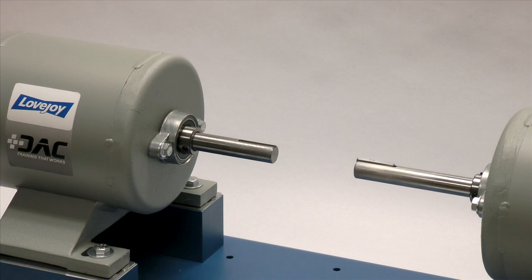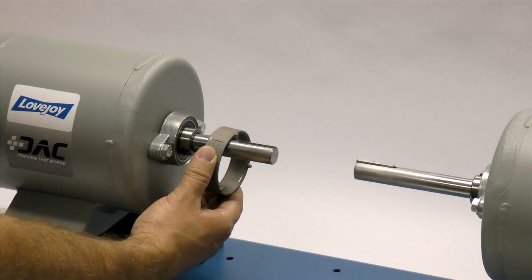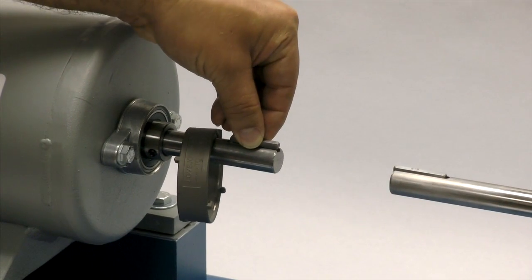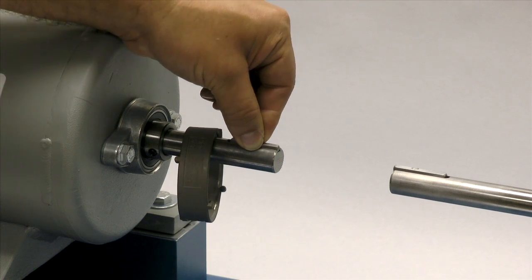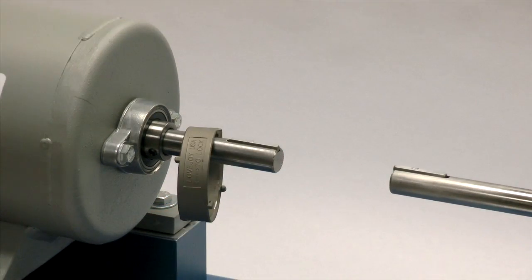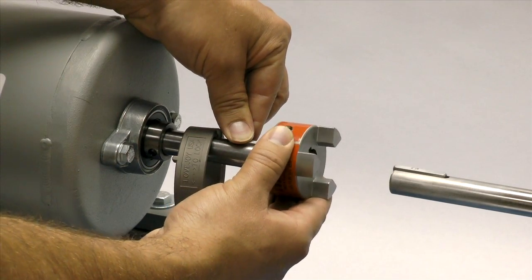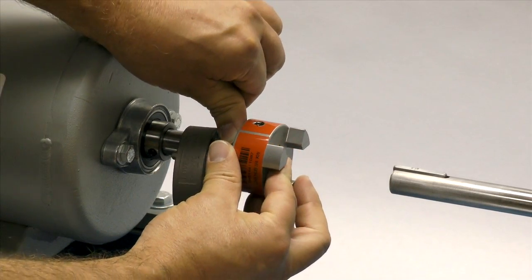Before installing the hubs, install the retaining ring or collar on one of the shafts. Next, place the key in the keyway on the shaft. The key should fit snugly into the keyway with no side-to-side movement. The end of the key should line up with the end of the shaft in the hub once the hub is installed. Please note that Lovejoy jaw coupling hubs are manufactured with a clearance or slip fit, and the hub should slide onto the shafts with little or no difficulty.